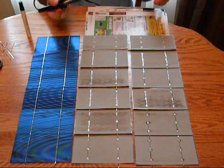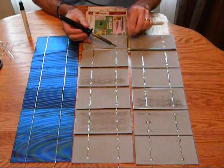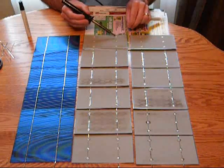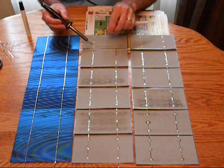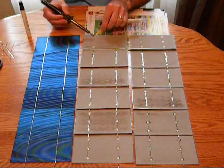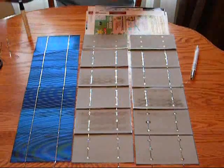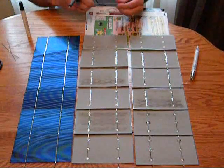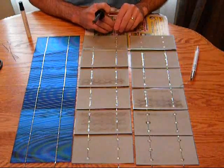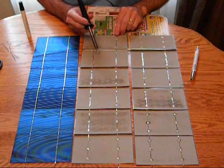Alright, so take the solder iron — I've already put on the flux pen to save some time. I got my solder on there, and I've already pre-cut my tab wire. These don't have to be quite as long as the ones when you're tabbing the top. So if I can get this to line up...